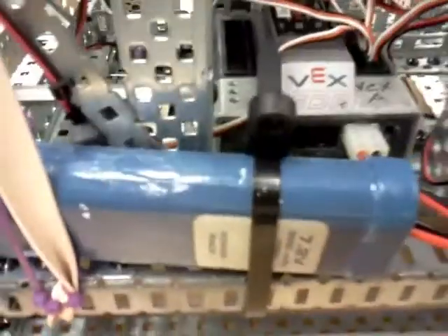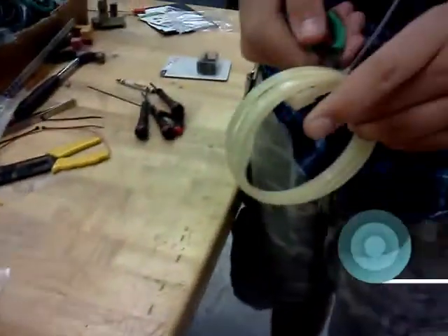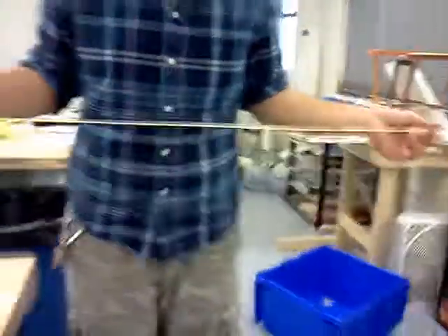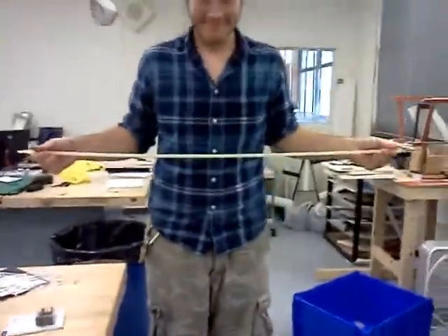Zip ties come in all lengths and all sizes — you can get some really, really big ones. Like this one, for example — this is a zip tie managed with another zip tie. It's a zip tie inception. That one's pretty long; it won't even fit on the camera. You can see how thick it is compared to my finger — it's got a giant space and it gets a lot bigger, and they get even bigger than that.